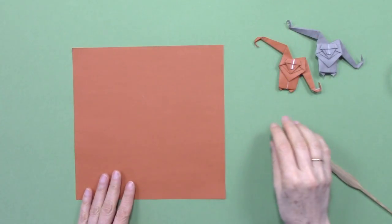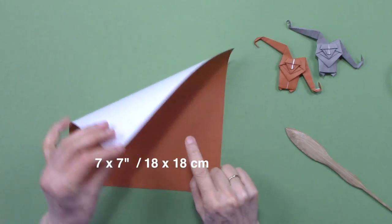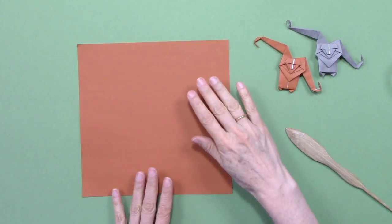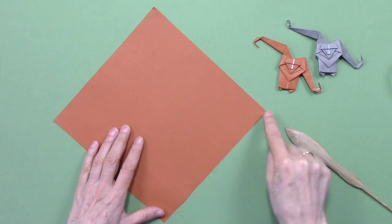To make this mascot monkey we are going to use a large piece of paper, white on one side and brown on the other side. We are going to position it so that the corners are up and down, and we are going to fold in half.